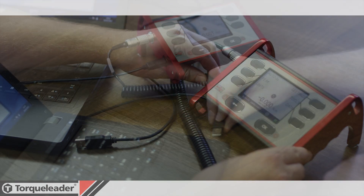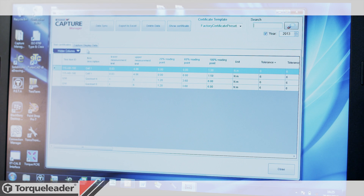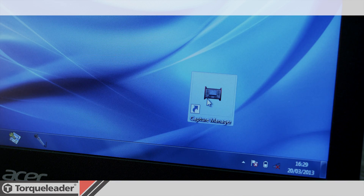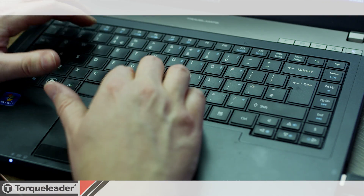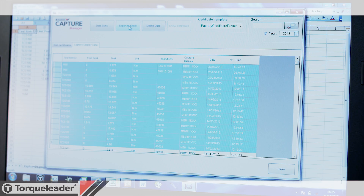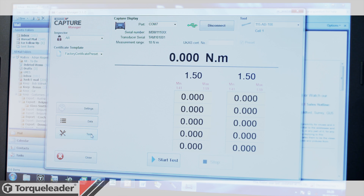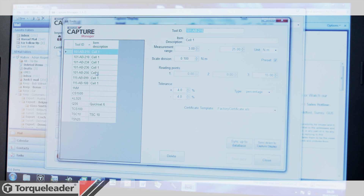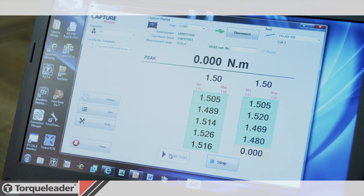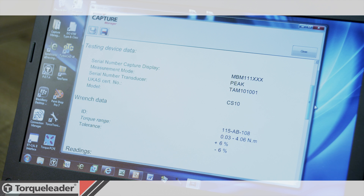Saved data can be viewed on screen or downloaded to the Capture Manager software via USB cable. The Capture Manager software is an optional package that extends the capability of the Capture Analyzer. It manages and archives the saved torque readings with a single click export to Microsoft Excel. The tool database is synchronised with the display and allows more detailed tool management, and the production of traceable calibration certificates is quickly achieved with a simple test function covering both preset and graduated scale torque tools.